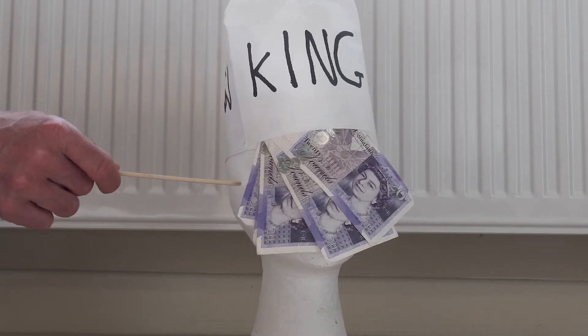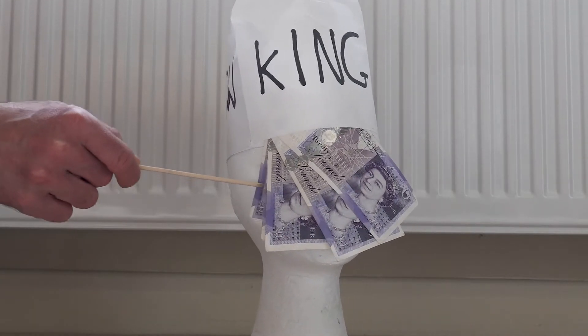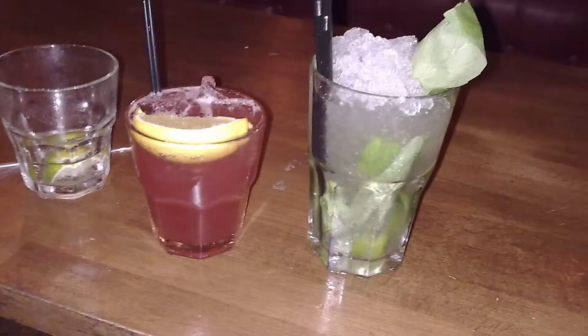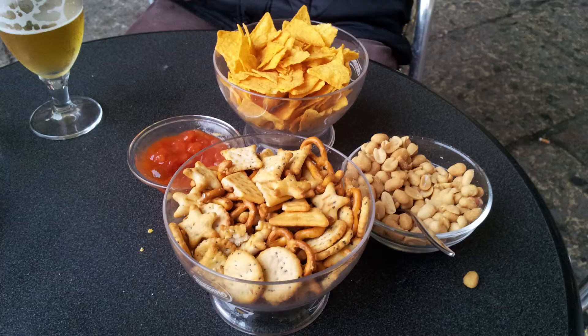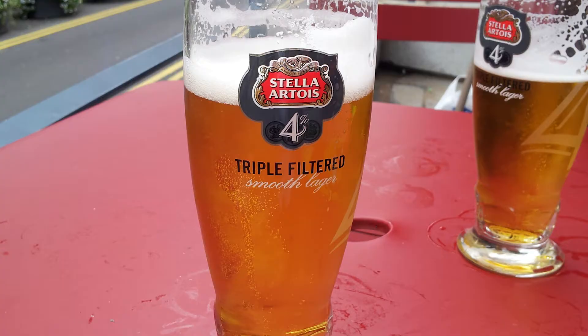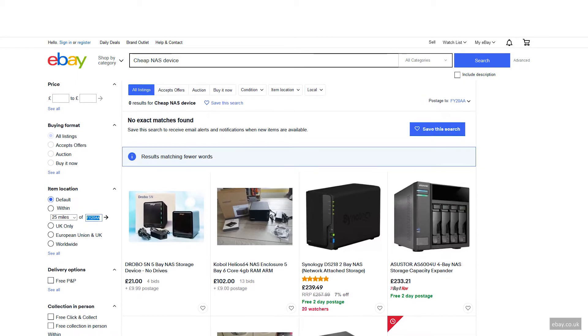Apparently I'm no longer allowed to invoice the King of Glasgow for legitimate expenses, after claiming the £200 bar bill incurred while shooting with the Falkirk Genius — hello Andrew — was research. So I began investigating the most suitable NAS. Well, the cheapest one I could find on eBay.